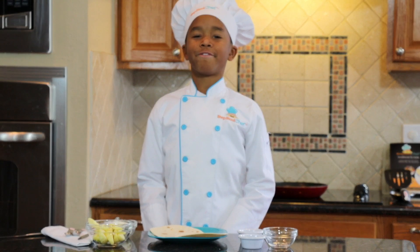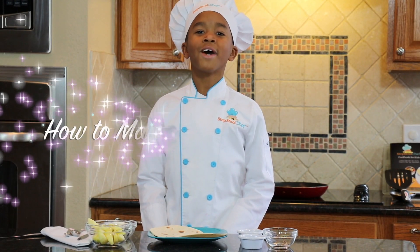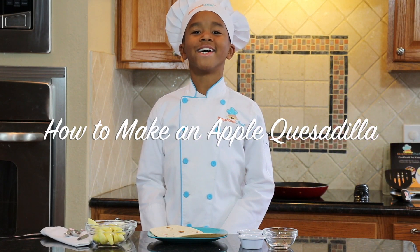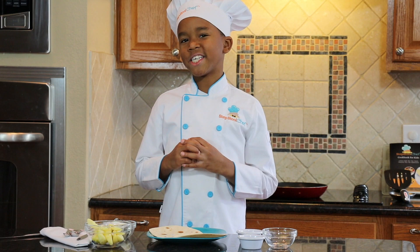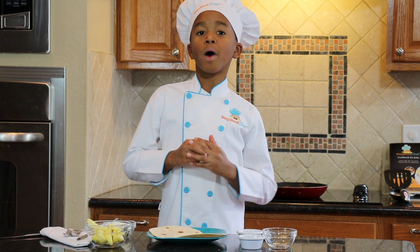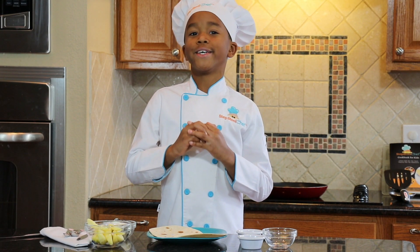Hi, I'm the Special Chef and today I want to teach you how to make an apple quesadilla. Most people think that when you put apples in a quesadilla, it's kind of weird, but when you try it, it tastes pretty good.